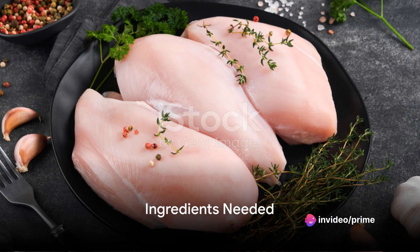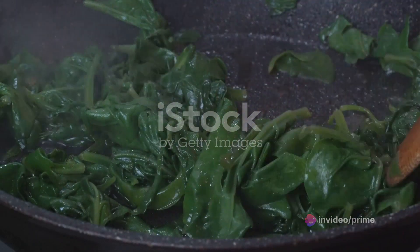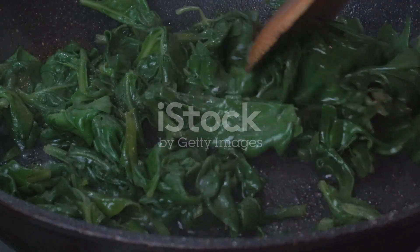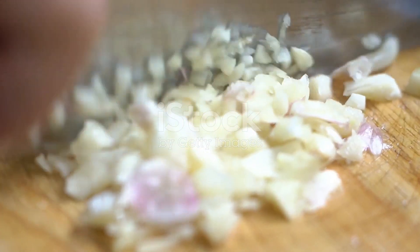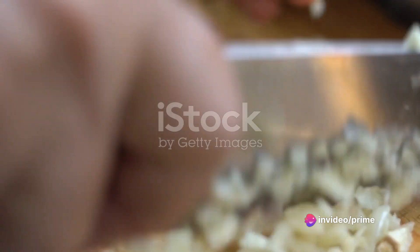Before we dive into the cooking process, gather these ingredients. We will need 4 plump chicken breasts, a generous handful of fresh spinach, and 2 tablespoons of butter. Don't forget 2 cloves of garlic, finely chopped, and half a cup of your favorite white wine.